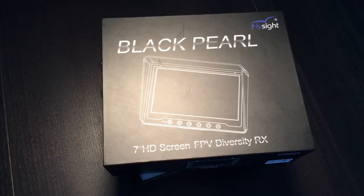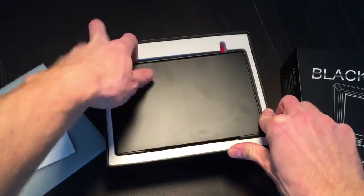Hey guys, this is Pavel from 4K Drone. I want to show you the latest 2015 FlySight Black Pearl diversity monitor receiver with the easy folding sun hood.